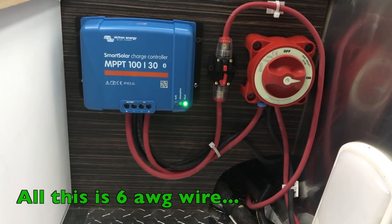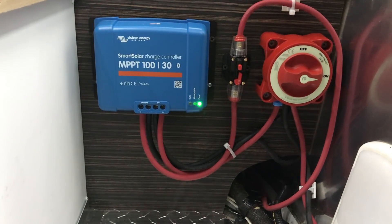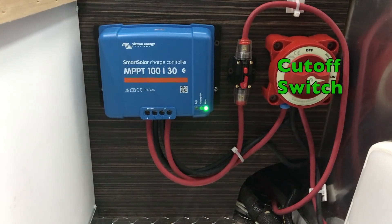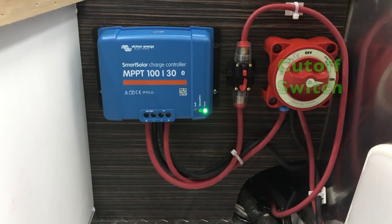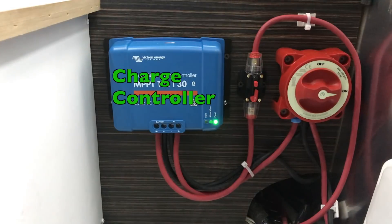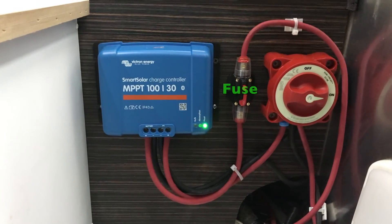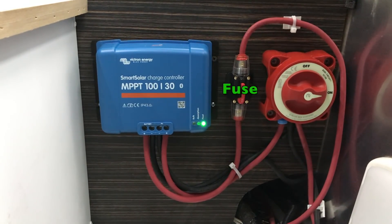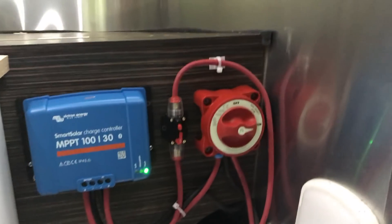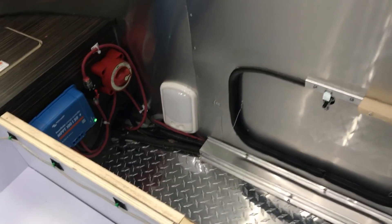I am no professional wirer — I've tried to make everything safe and as much to code as I possibly can, but it's very solidly screwed together if not as pretty as I'd like. Things go to that Blue Sea Systems cutoff switch, which kills off both the red and black wires, and then they route to the solar charge controller right there. The hot wire has a 30-amp fuse in it before it goes to the battery bus bars — so this is the main business end of the system, right inside this door.